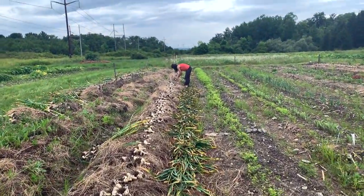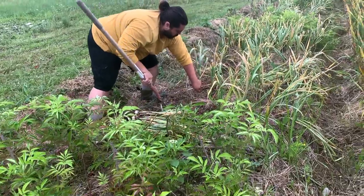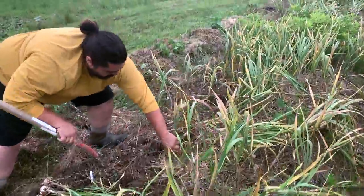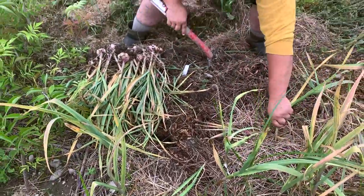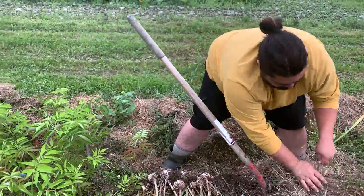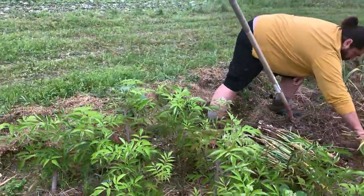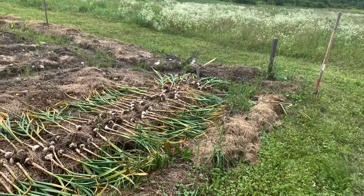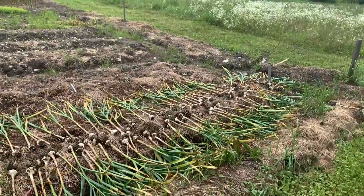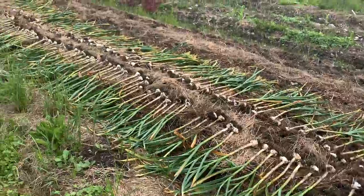First step, clearly, is pulling all the garlic. You can see Juan here going through — he's using a hay fork to loosen the soil where needed, but we're trying to keep the soil disturbance to a minimum, so when it's soft enough we simply pull the garlic straight out of the ground. Sasha and Juan actually developed a really beautiful system where they went down the line pulling the garlic out in an orderly way.